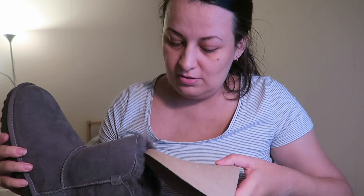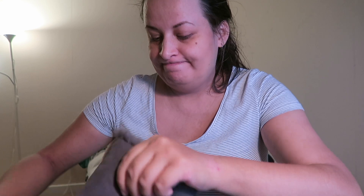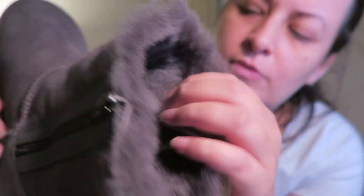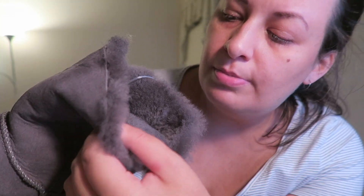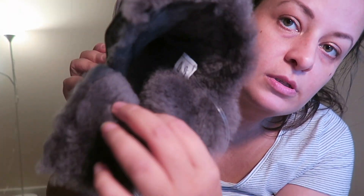They come with an insole inside and they also have this feature, which is really good. The sheepskin on this one looks a little different — not as shiny but still nice. Inside we have a nice feeling — it feels like sheepskin inside. I regret I didn't order the other pair in size 9 as well.